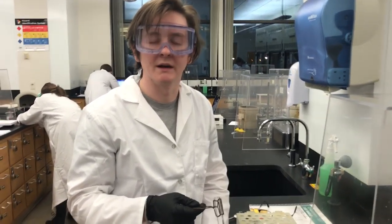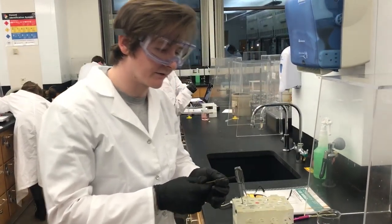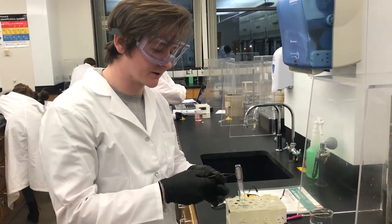My name is Ken Lee Vaughn. My TA is Alec and Section 001. Today we're going to be going over heating test tubes over a Bunsen burner.